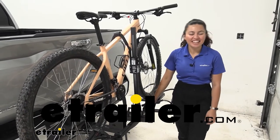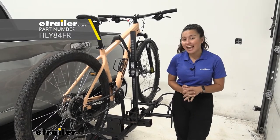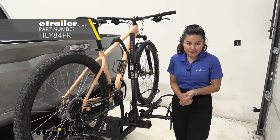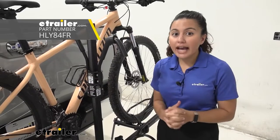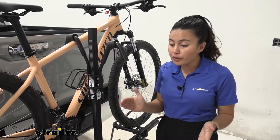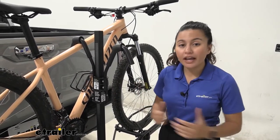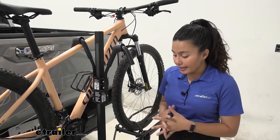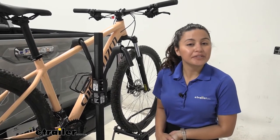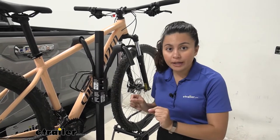Hi everyone, it's Evangeline here at etrailer, and today we'll be taking a look at the Hollywood Rack Sport Rider SE electric bike platform rack right here on our 2022 Toyota Tundra. This has an impressive weight capacity for extra heavy electric bikes — a bit more than what you'd usually find on an electric bike rack. We're going to go through the specs, the measurements, and focus on our truck so you can see what is the better fit for you, your different types of bikes, and your truck.